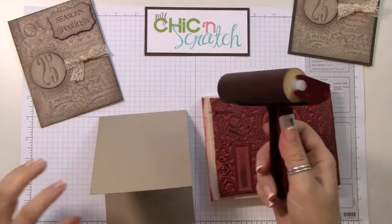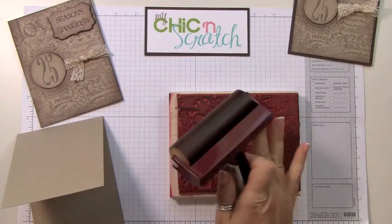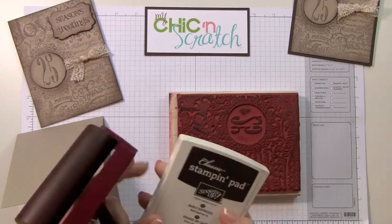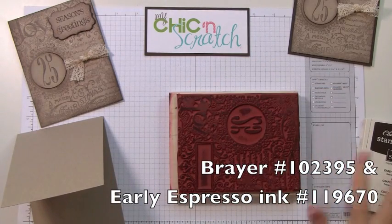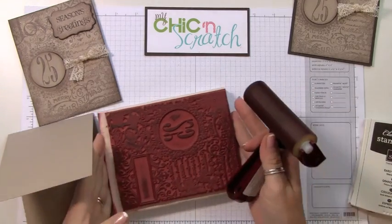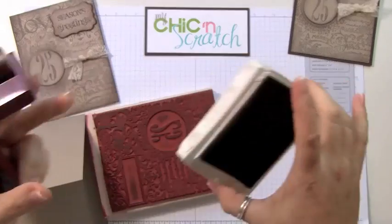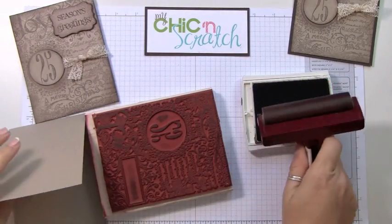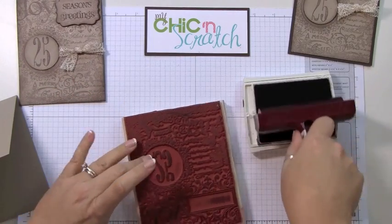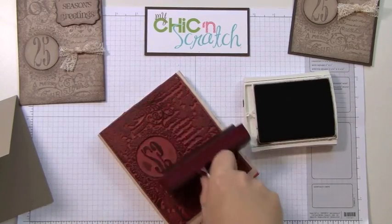What a brayer does is it covers the entire surface equally. If I were to take my ink pad and turn it upside down and try to ink the stamp, I always leave a spot or two not inked. By using a brayer it covers the entire stamp really well. I turn it sideways because the brayer fits on there a little bit better, and then I just ink it going in one direction and roll the ink on the background stamp.